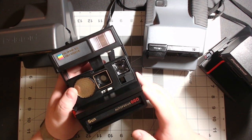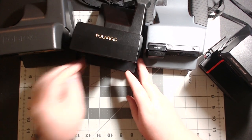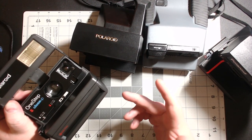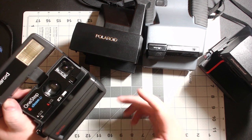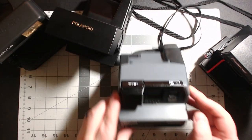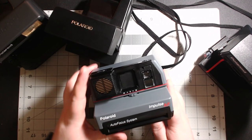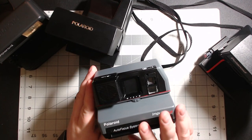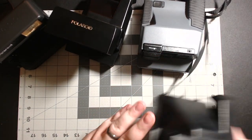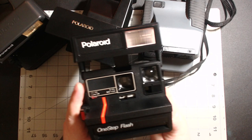What I have here is the One Step Close-Up, which is great for selfies or portrait photos — really cool. I also have the Impulse Autofocus, which takes really good photos too. And then I have the One Step Flash, which also has the close-up portrait lens.